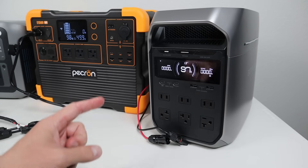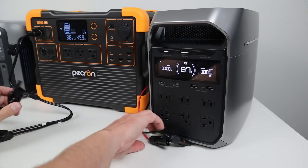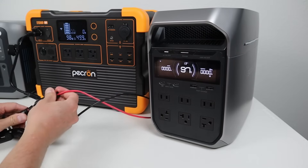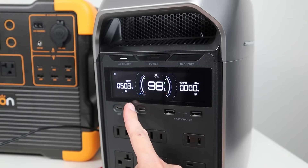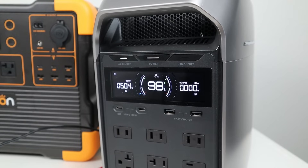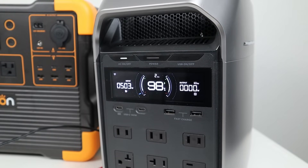For the final demo, we'll connect it up to the EcoFlow Delta 3+. Just after a minute or so, we are already charging at 500 watts input. The back of this power station actually has two charging ports, each good for 500 watts, so technically you could charge at 1000 watts if you had two Charger 1 units connected to the Delta 3+.